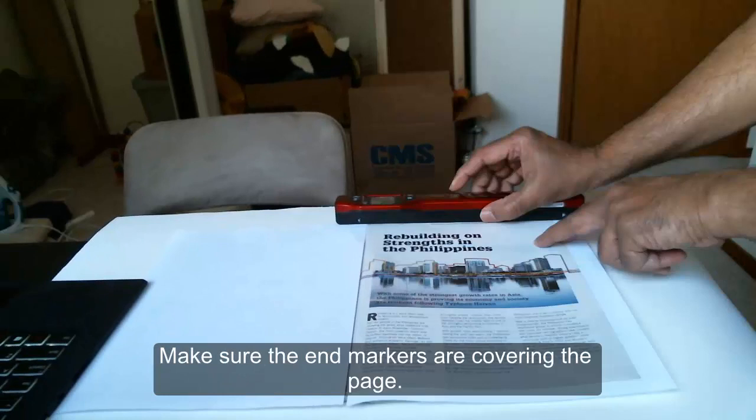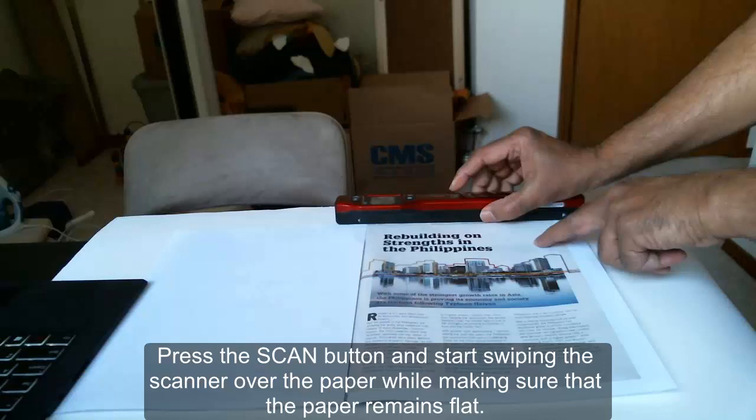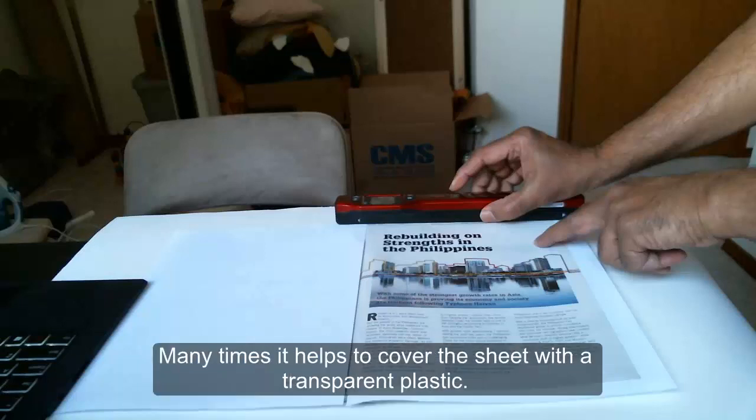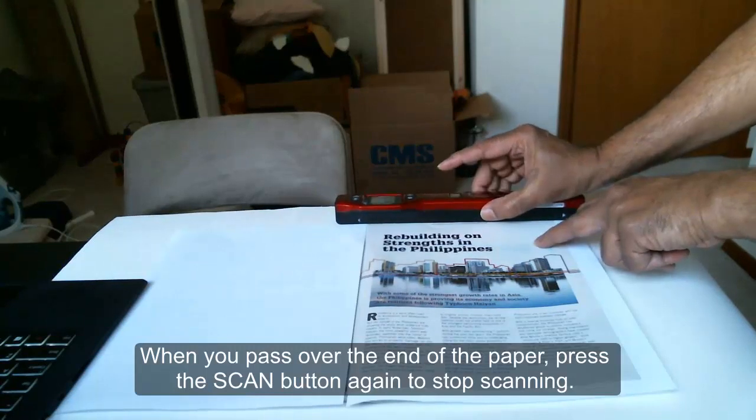Make sure the end markers are covering the page. There are rollers at the bottom of the scanner which make the movement smooth. Press the scan button and start swiping the scanner over the paper while making sure that the paper remains flat. Many times it helps to cover the sheet with a transparent plastic. When you pass over the end of the paper, press the scan button again to stop scanning.